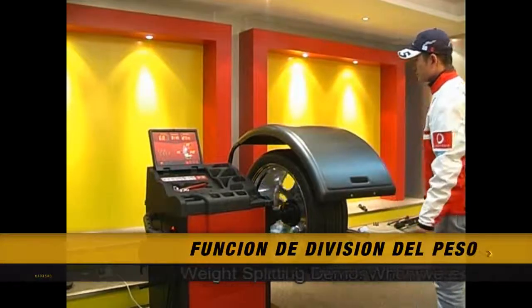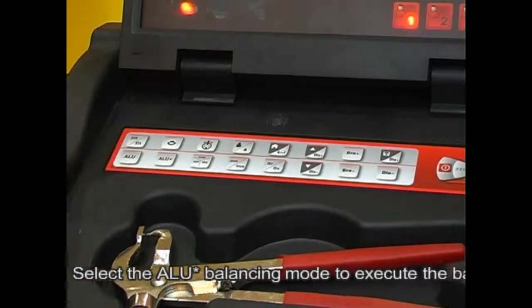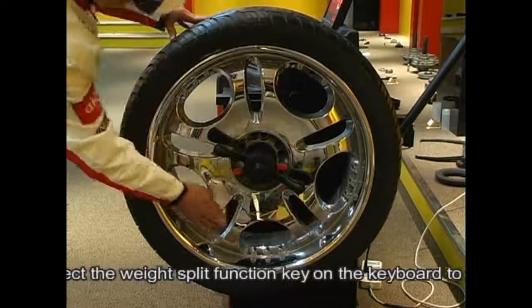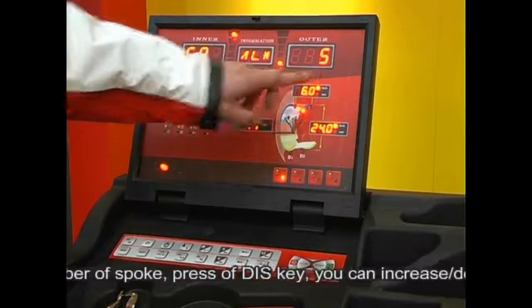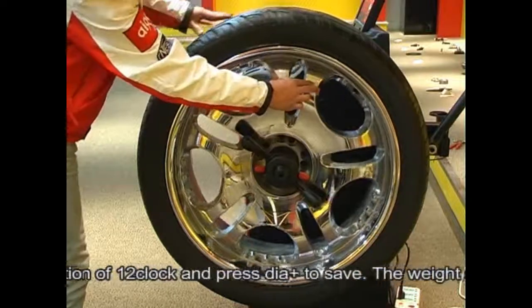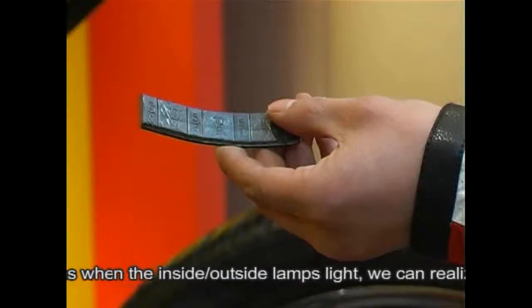Weight splitting demo: when executing the ALU balancing, the weight needs to be hidden behind the spoke. Input tire data and select the ALU balancing mode. Select the weight split function key on the keyboard to enter the split interface. Input the number of spokes using the DIS plus and minus keys to increase or decrease the count. Press DIA plus to confirm, then push any spoke to the 12 o'clock position and press DIA plus to save. The weight split will be operated on adjacent spokes — attach the weight at the two adjacent positions when the inside/outside lamps light.